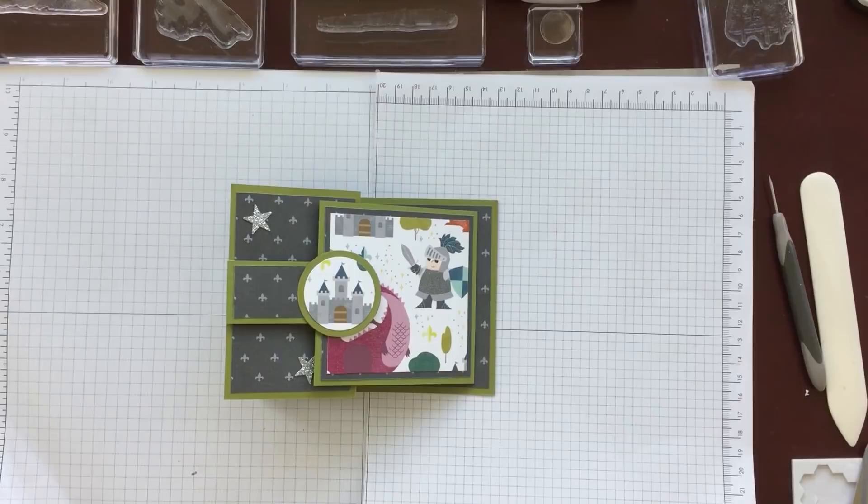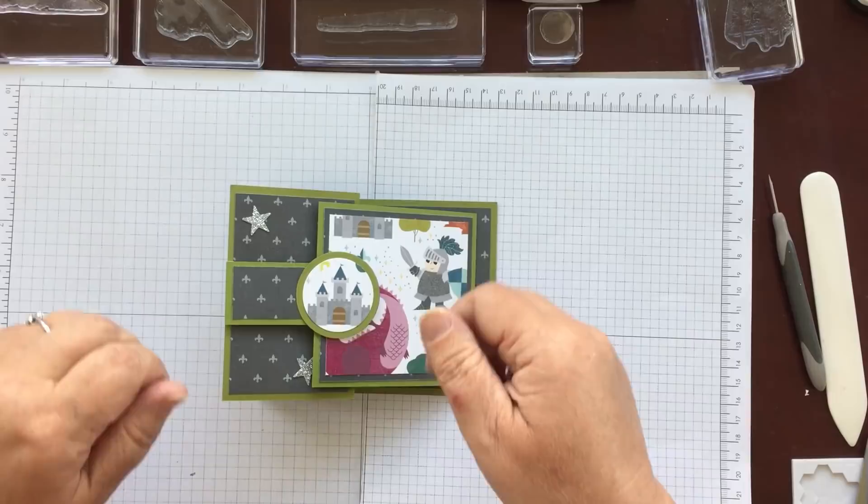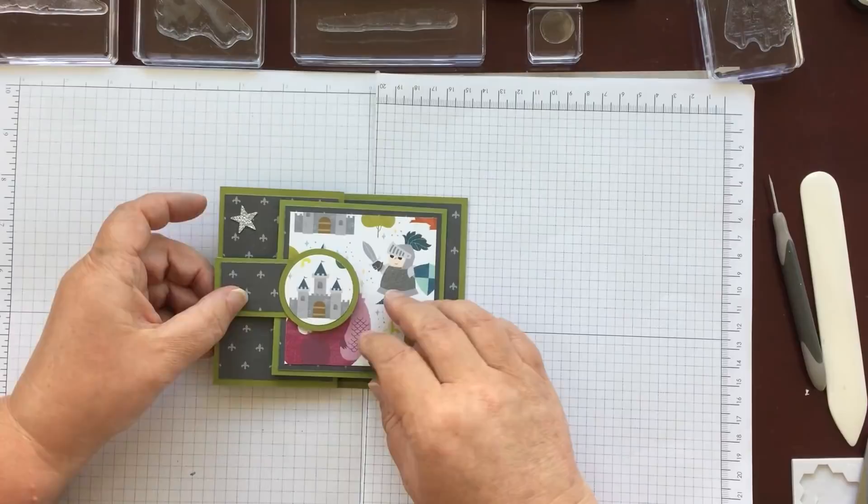Hello everyone and welcome back to Crafts by the Bow. I hope you've all had a lovely long weekend. We went camping, not very far away, just Hubby and I, and had a really nice quiet weekend. You'll have to excuse all the little scratches and dings that I have on my skin today, just from camping.